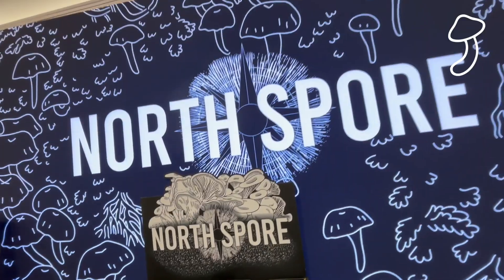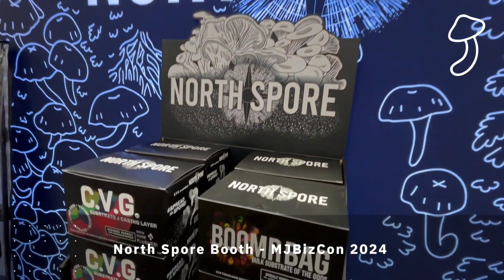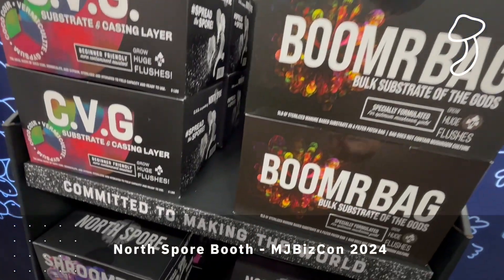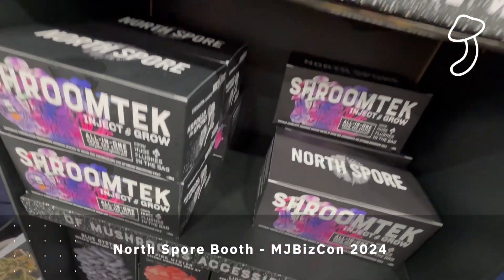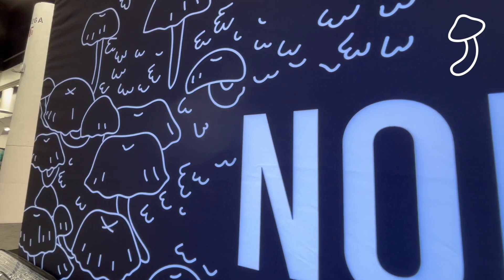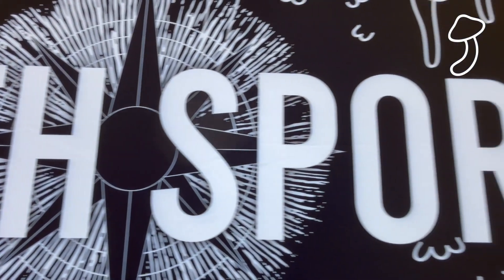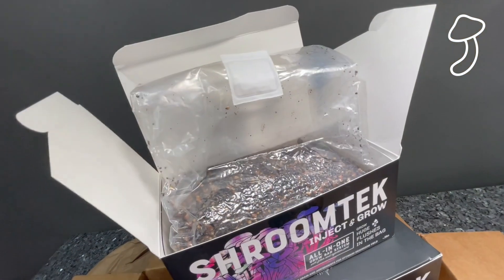Back in December 2024 I was at MJ BizCon and I came across the North Spore booth. I'd always wanted to try a mushroom grow, so I was kind of hooked after I spoke to the guys at the booth. When I got back home from MJ BizCon I contacted them and got myself some samples.